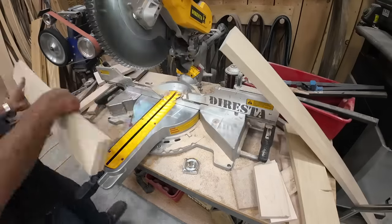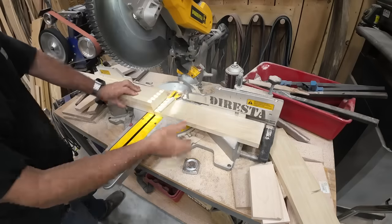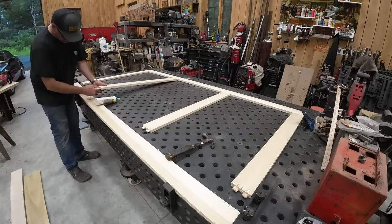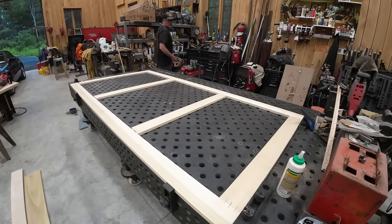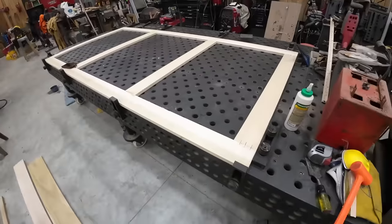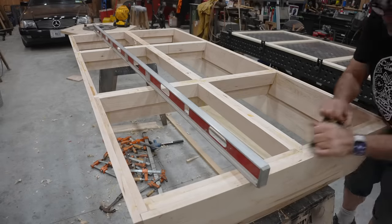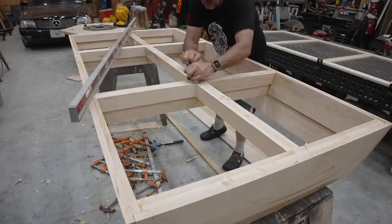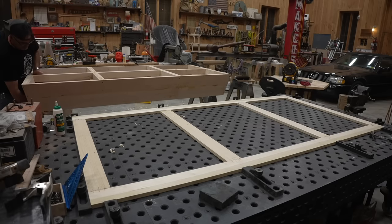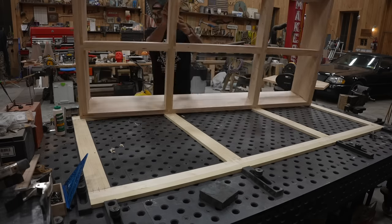I ultimately make the last layer in poplar and build it on the weld table so that it's perfectly flat. Everything is domino-joined together, and each slate lays exactly on those seams because each slate has screw holes that need to land on some wood. Here I'm knocking off all the glue, getting everything as flat as possible, then I bring the frame box over to the welding table.